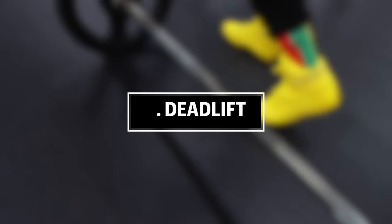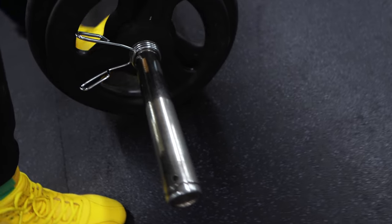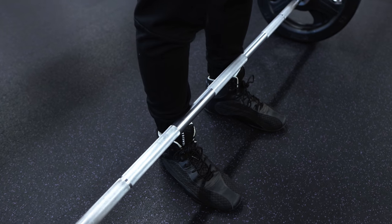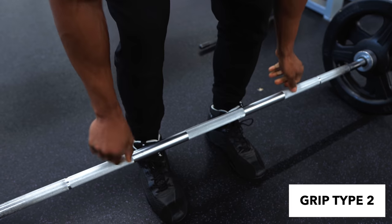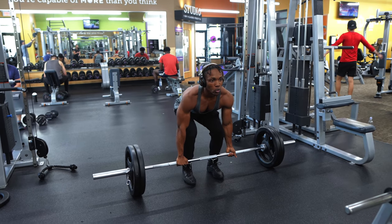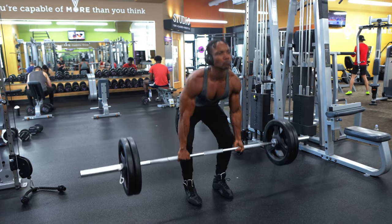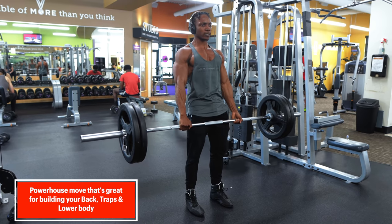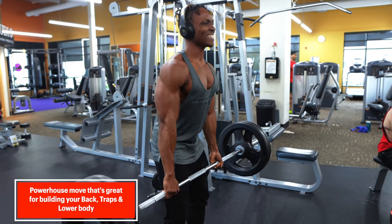At number two, we have the deadlift. Deadlift refers to the lifting of dead weight, such as dumbbells lying on the ground or weight plates stacked on a barbell. Although this exercise uses the legs and hips as the primary movers, it can also be considered a back exercise. The barbell deadlift is a compound exercise that works the gluteus maximus with further work on the quadriceps femoris, hamstrings, trapezius, lats, and erector spinae. It's basically a powerhouse move that activates almost every muscle in your body, and the return is always worth the effort.